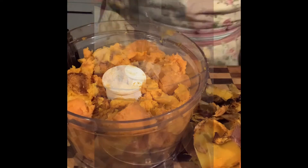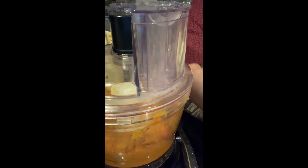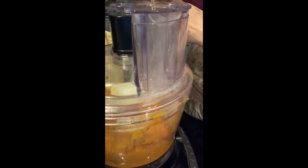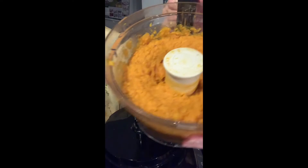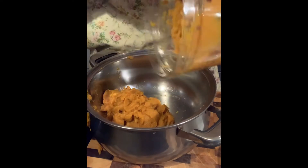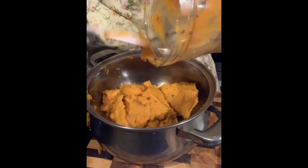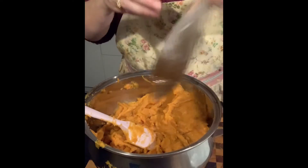All right, so I've got everything in there. I'm going to pulse it and pop in some homemade vegetable stock — just pour a little bit in there. Oh, that looks lovely! Now I'm going to transfer the pumpkin mix into the pan and pour the vegetable stock in there.